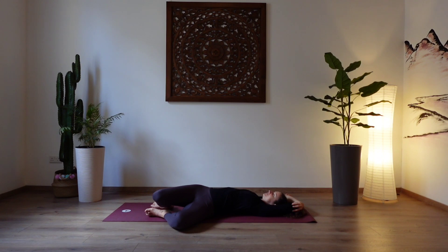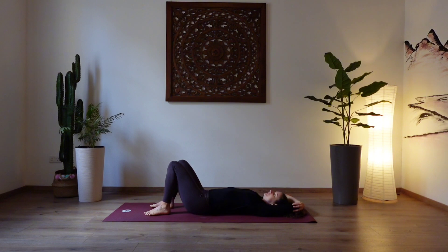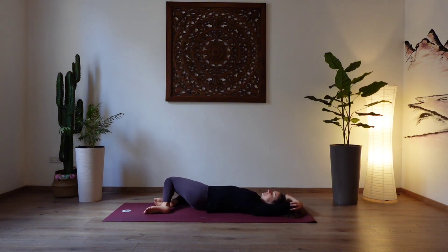Close your eyes. Inhale and exhale out. Inhale, lifting the knees back up. And exhale, let the legs fall onto the other side. Again, let gravity pull down the knees. Breathe into your left side body, keeping the shoulders relaxed. Inhale and exhale out.